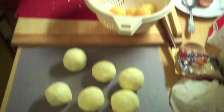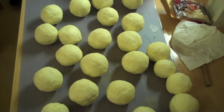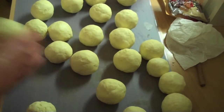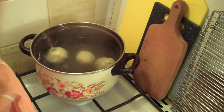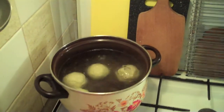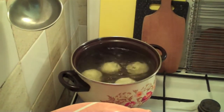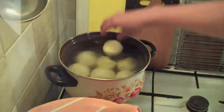Isn't it beautiful? Now that we have the fruit dumplings ready, we'll put them in boiling water with a little bit of salt. There they go. They'll be boiling for about 8 minutes. And of course we'll test the first one to make sure it's really boiled enough.